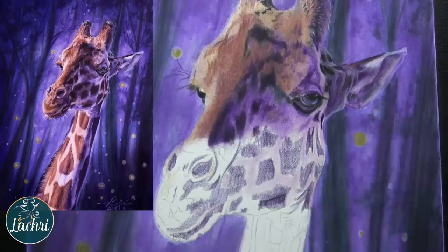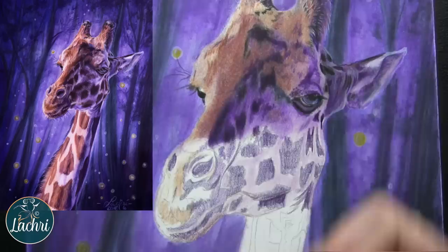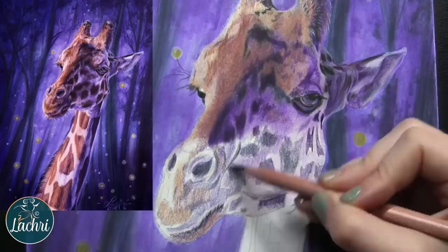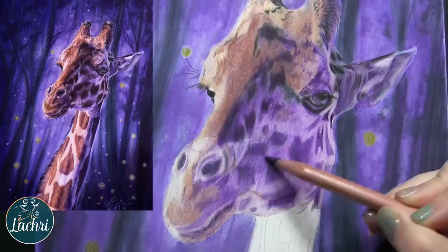That lavender color I put as the base on the cream areas of the giraffe's face turned out to be pretty unnecessary, because when I cover it with purple later, you're not even going to see it. When I shaded the neck, I did not include that step and it looks exactly the same. So that is a step I would skip in the future — the areas ended up so purple that I covered it completely. It didn't hurt anything; it was just unnecessary.